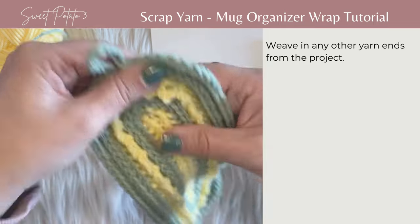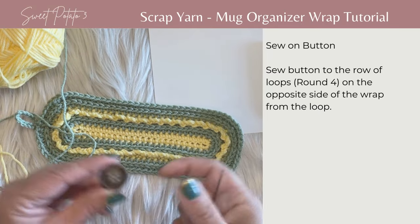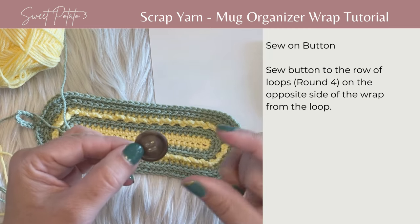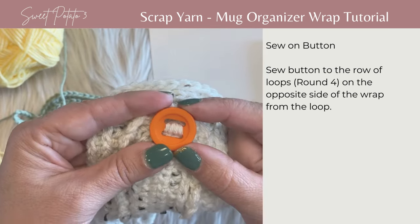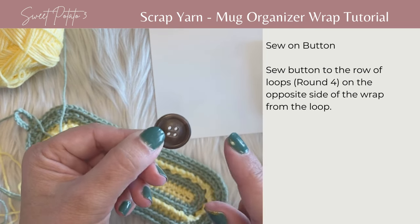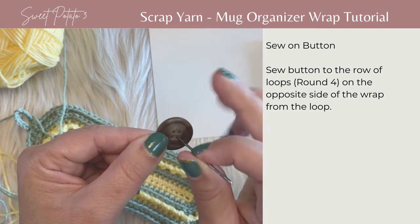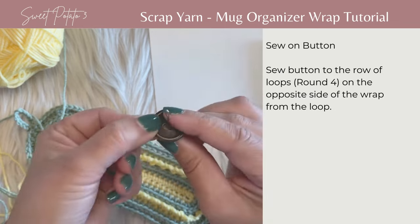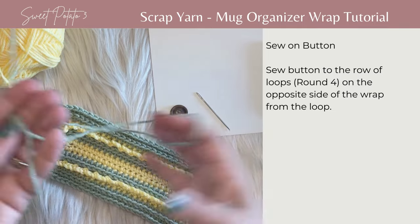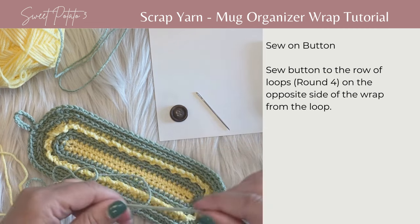Weave in that end. The next step is sewing on the button. Pick out a button — it can be any button: four holes, two holes, slots, whatever configuration you want. One inch minimum is recommended, but it can be a little bigger. Make sure your needle fits through the holes of the button, because sometimes the needle is wider and doesn't fit. Cut a little scrap bit — maybe a couple of feet, which is more than enough — and then thread that needle.